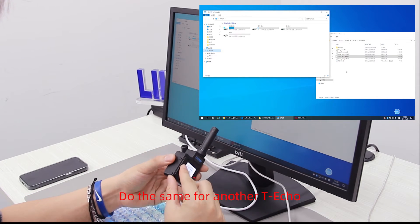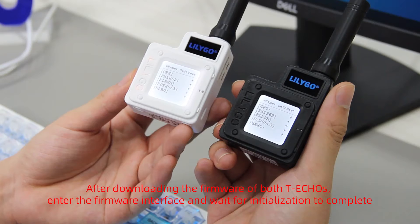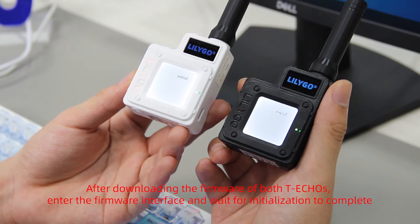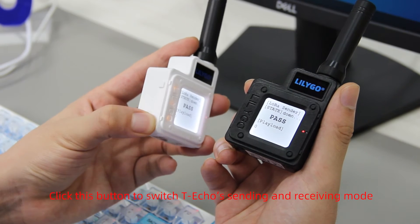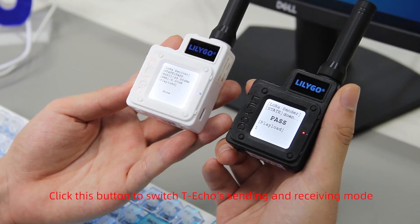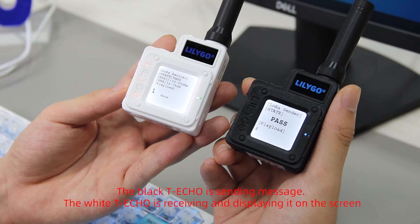Do the same for another Techo. After downloading the firmware onto both Techos, enter the firmware interface and wait for initialization to complete. Click this button to switch the Techo's sending and receiving mode. The black Techo is sending messages, and the white Techo is receiving and displaying them on the screen.